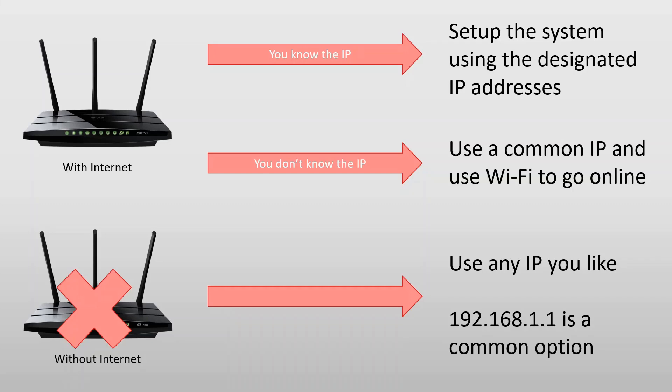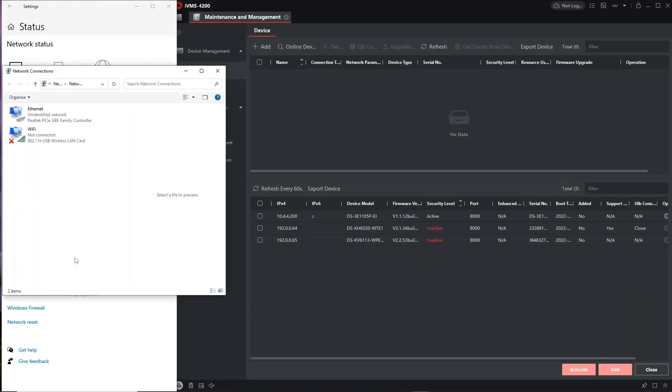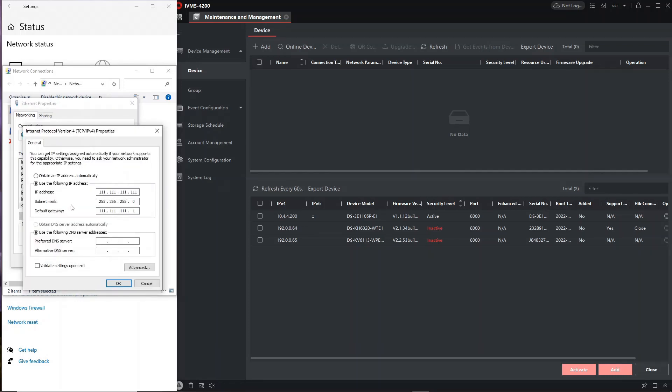Now we flip over to the PC and iVMS 4200. As you can see we have three devices: our smart switch, our screen, and our doorbell. What we're going to do is access our Ethernet port on the PC and change the IP address so it matches the range we're going to use for our setup. We're in our network options here and we go to Change Adapter Options — as you can see we've got Ethernet, so we go there and click Properties.